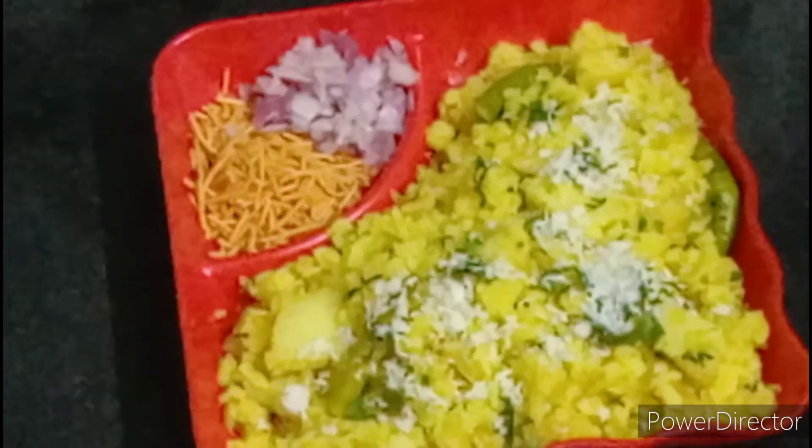Mix it with a little bit of salt. Add 1-2 minutes of salt. I am going to take butter and put it in a bowl. I am going to my cup and have a cup of butter.